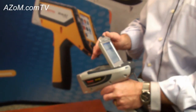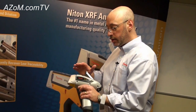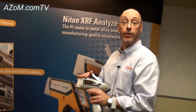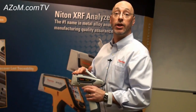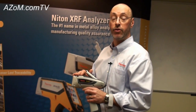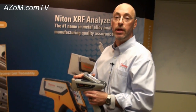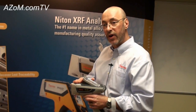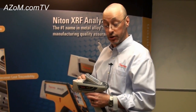What other features does this have that are of interest to the mining industry? Not only does this have the only 50 kilovolt X-ray tube in a handheld XRF analyzer, which gives us the greatest versatility for the broadest range of elements, but on the low end, being able to analyze magnesium, aluminum, silicon, as well as sulfur and phosphorus, and also the heavier elements where we can get the most efficient excitation for elements that might be of interest to the geologist.